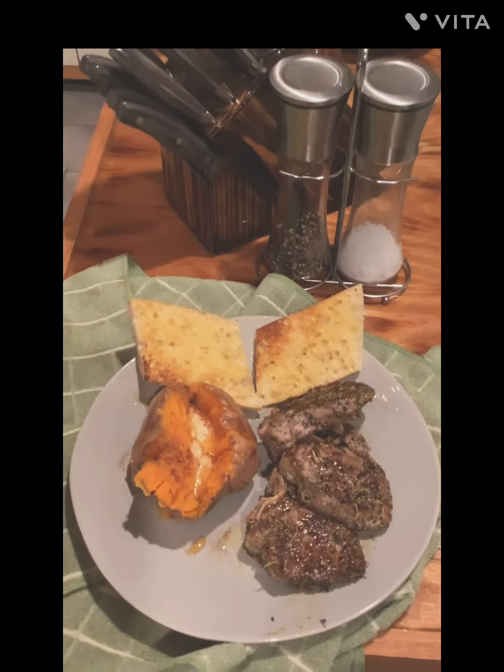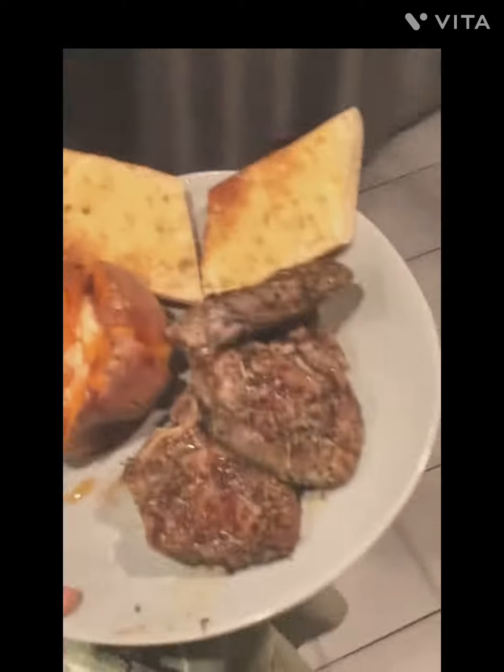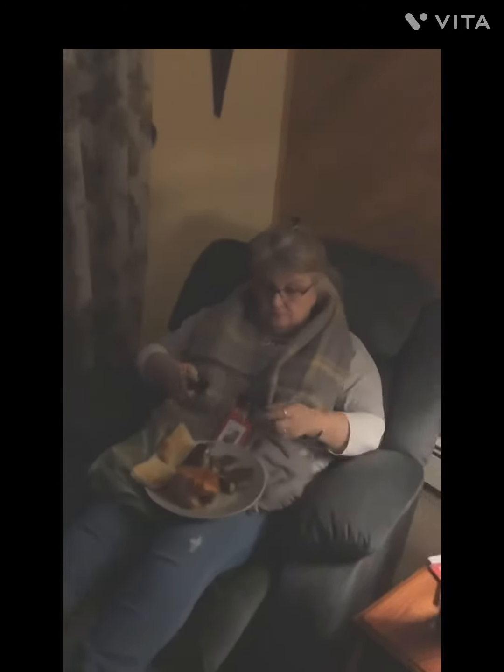And there is the finished product, going to be served to Jill right now as she sits in her throne. Oh, thank you, lovey! Look at that!